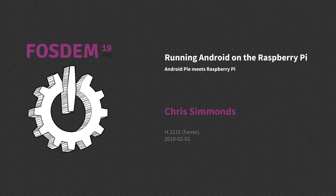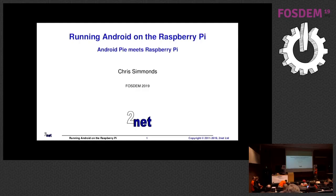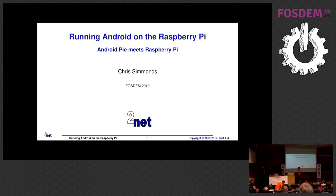Let's start the next lightning talk. Let's welcome Chris, speaking on Android on Raspberry Pi.